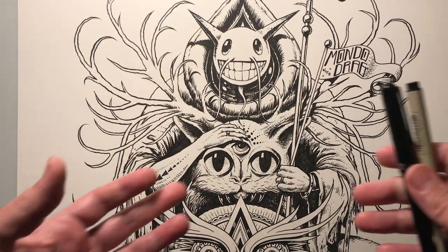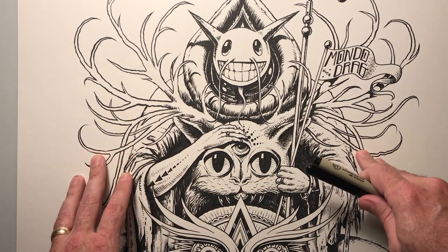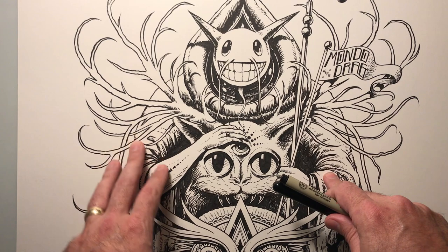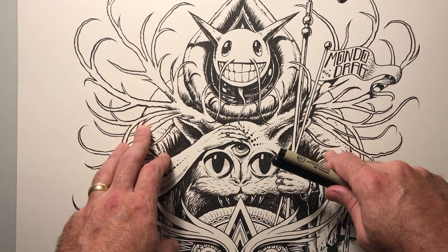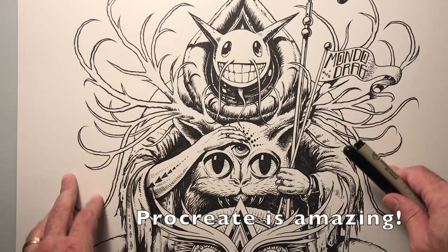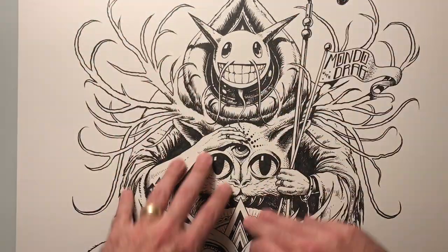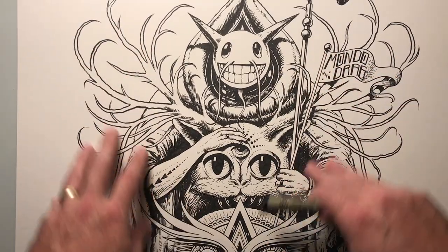Many artists are switching to 100% digital and using Photoshop or Procreate. I still like to do it the old-fashioned way, but I have done a couple posters completely with Procreate, and I definitely use Photoshop to scan the artwork in after the inking is done.